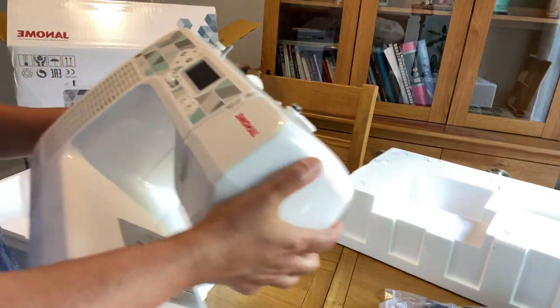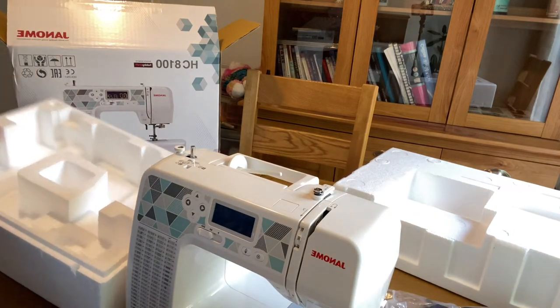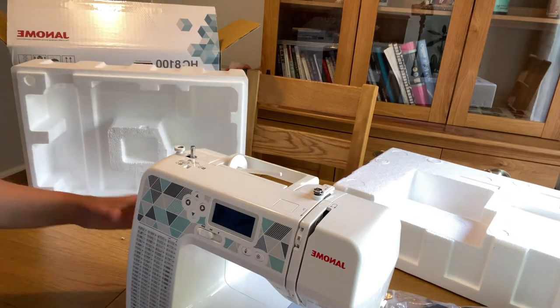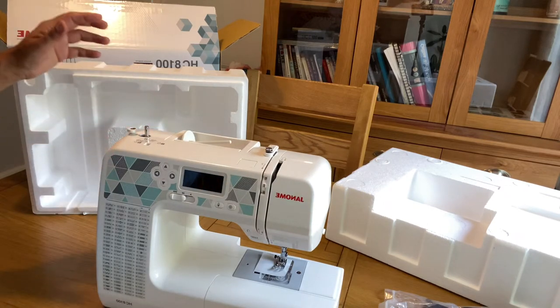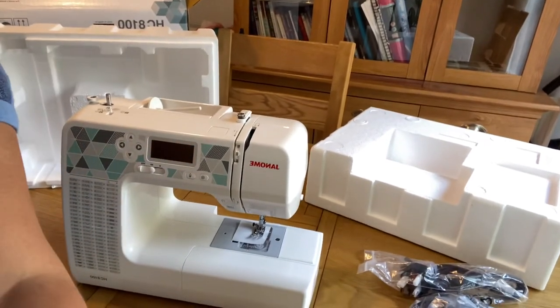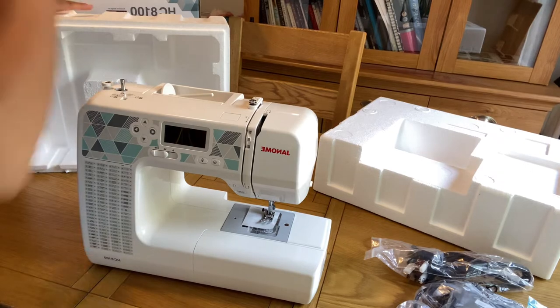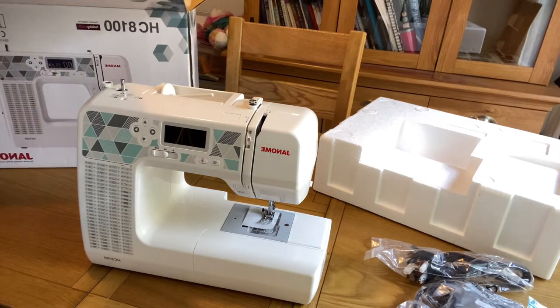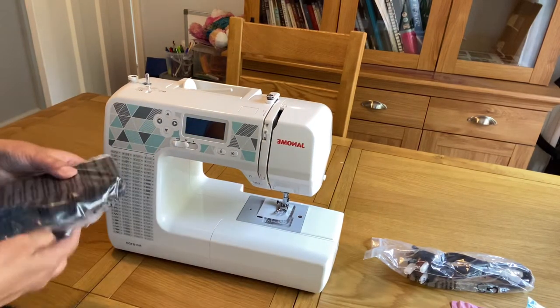The machine is nicely and tightly packed and it's very compact as well, great for someone looking for a compact machine. It is quite lightweight, about 5 to 5.5 kg in weight, and it has lots of features for beginners, new people, and experts alike.